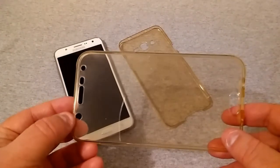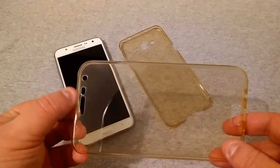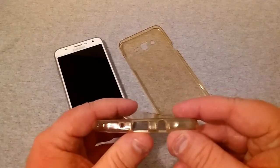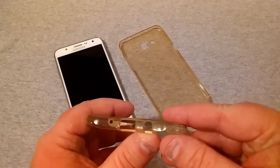It has all your cutouts for your front flash, your sensors, your ear speaker, your camera, your home button, microphone, micro USB charging port, and headset jack.